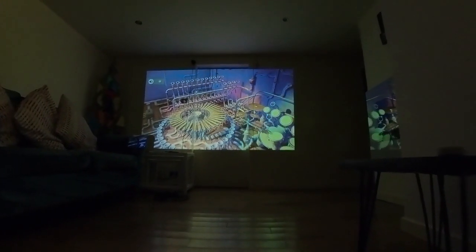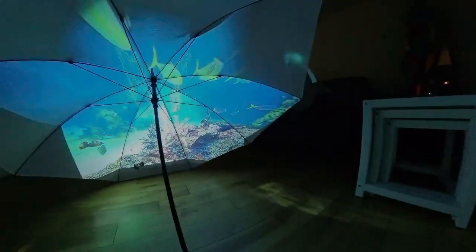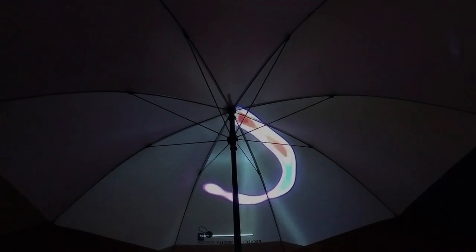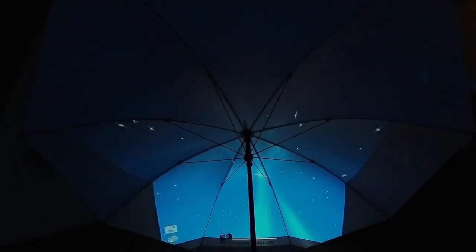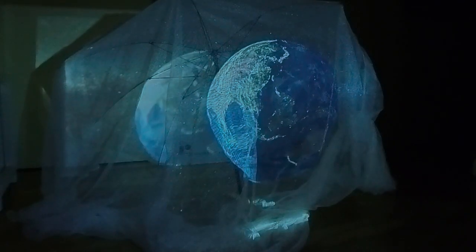It has a built-in speaker and the sound isn't wonderful, but it's 60 quid. Let's see what it looks like projected inside an umbrella — oh look at that, fantastic for fish, wonderful for fireworks! This is absolutely gorgeous.